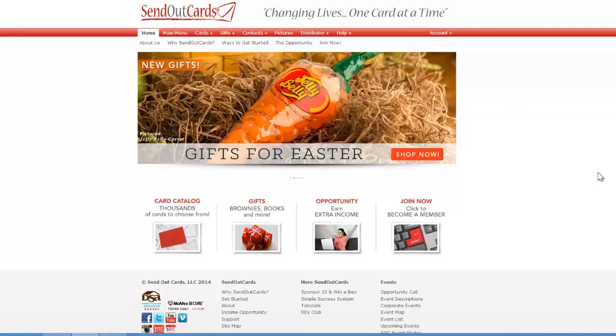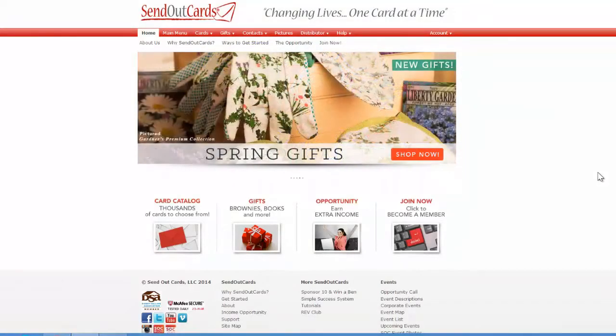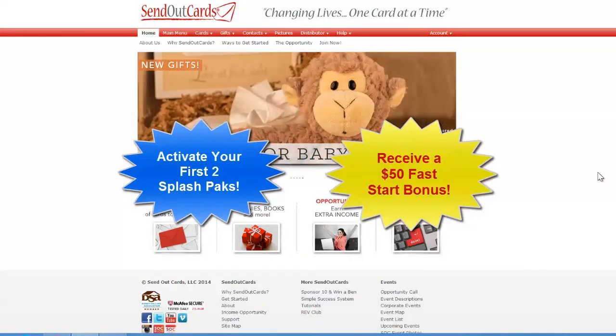Welcome to the tutorial on how to activate a splash pack. Every new marketing distributor is given 10 splash packs, which are pre-loaded customer accounts that have a hundred points and two stamps in them. As soon as you activate two of your ten, you will receive a $50 bonus, as long as you do that within your first seven days of becoming a distributor.